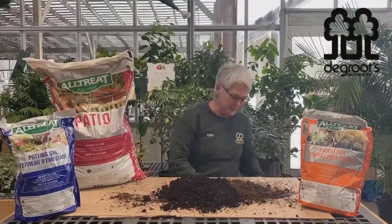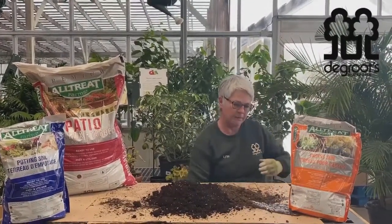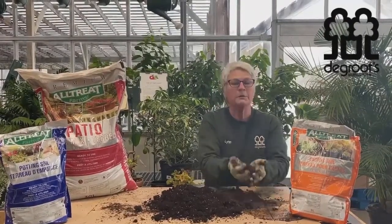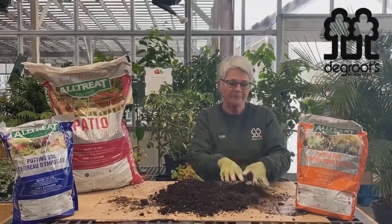When I use cactus soil, I always add a little splash of water and mix it up a little bit. I don't want it too wet, but I want it to be able to absorb moisture when I do my planting and my next watering. Thanks!